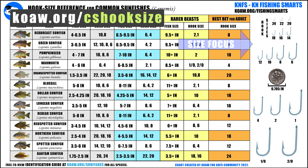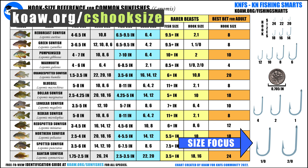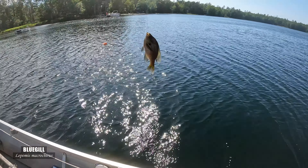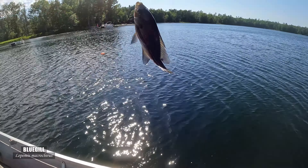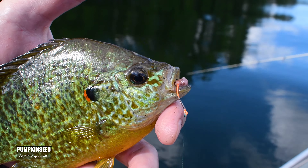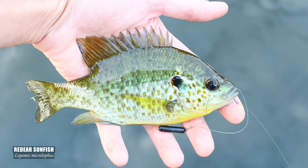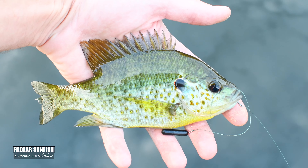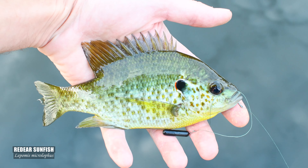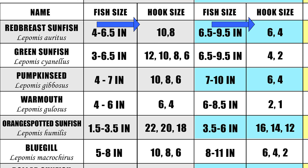Our chart doesn't focus on different types of hooks but rather we're focusing on the size of the hook. Fortunately, lepomids or these common sunfishes can be caught on a wide variety of types of hooks, as you most definitely know if you chase these fishes, or as you've just seen from my specific hook suggestions in the common sunfish videos here on KNFS. There is no industry standard for hook size, but that doesn't really matter as I've presented a number of options under each category.